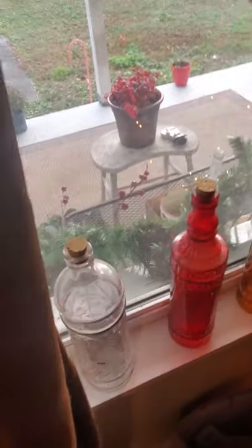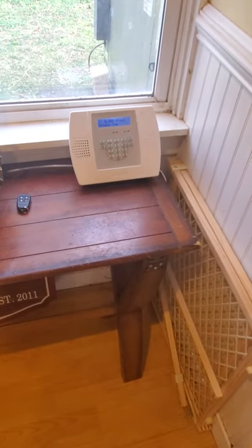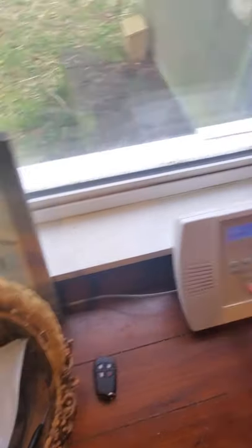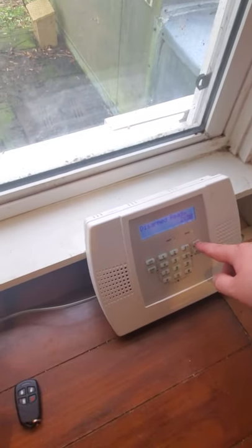We're going to do front window two. Disarmed. Not ready to arm. Alarm. Front window two. Disarmed. Ready to arm. One more zone — upstairs window one — and then we'll move on to the fire zones.